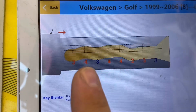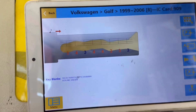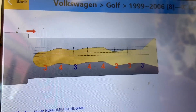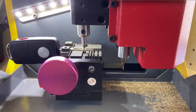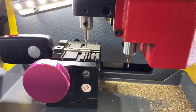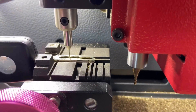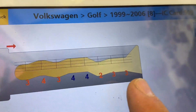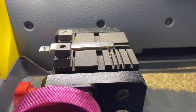So these are our first cuts from the first decoding: 3, 4, 3, 4, 4, 2, 3, 3. Now we're going to flip the key and read the back of it. We flipped our key and we're decoding the back of the blade. As you can see, we got the same cuts on the back of the blade, so we're going to go ahead and cut our flip blade key.